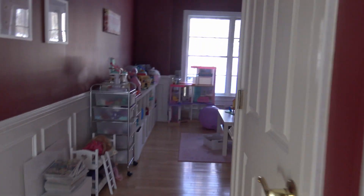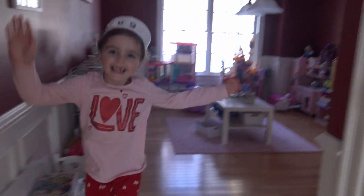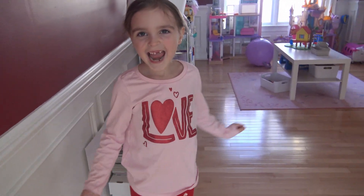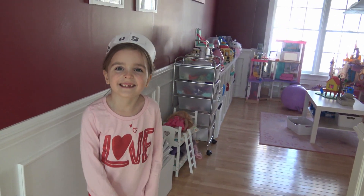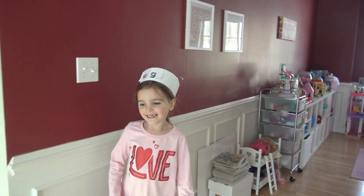Here Alice is coming from school. Valentine's Day! Can you say Happy Valentine's Day? Happy Valentine's Day! Come over here in the kitchen.